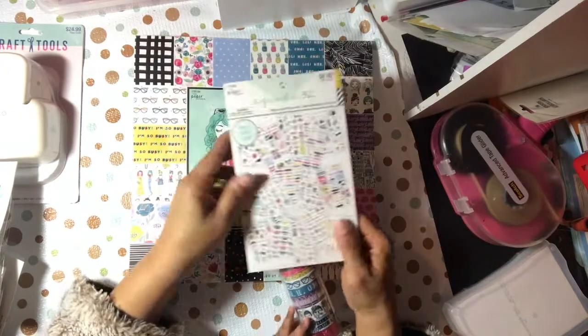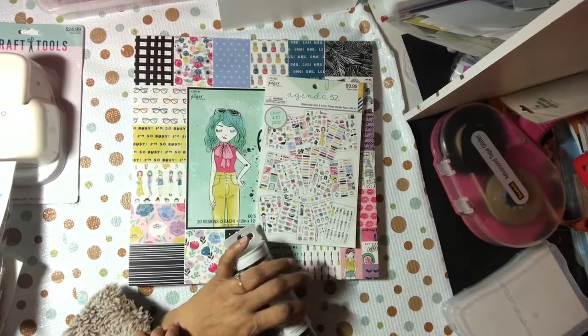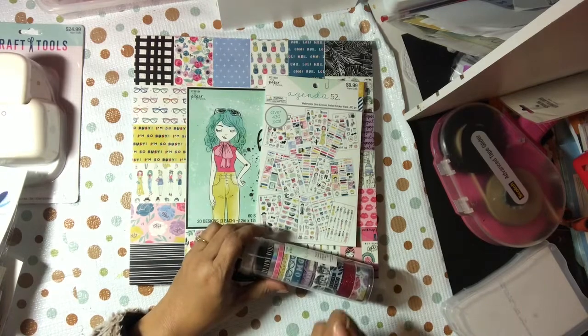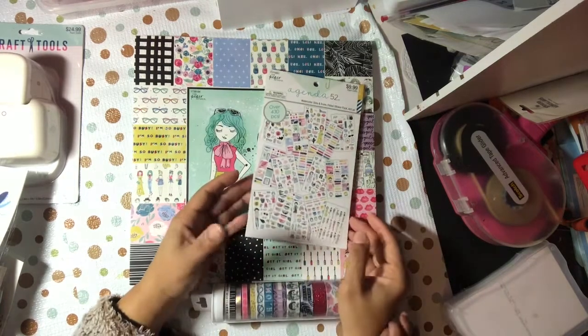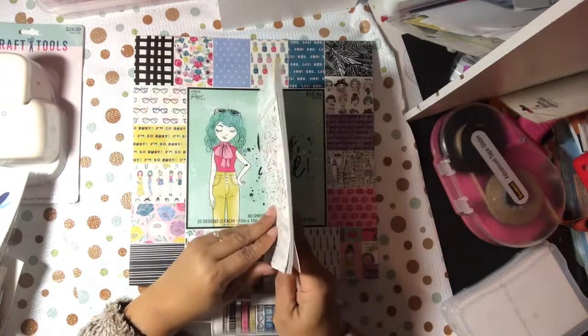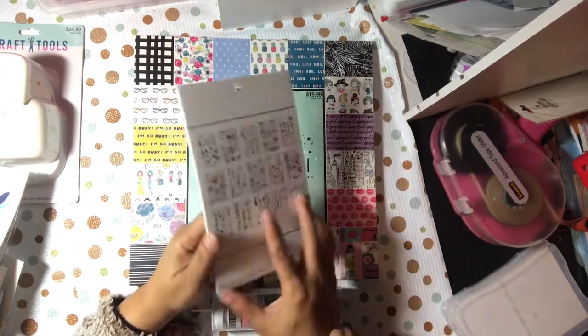Look at his hands — he has some big hands! He's such a good baby, he really doesn't fuss. It's almost midnight and he's still up. Anyway, I did get this one and it has 15 sheets.